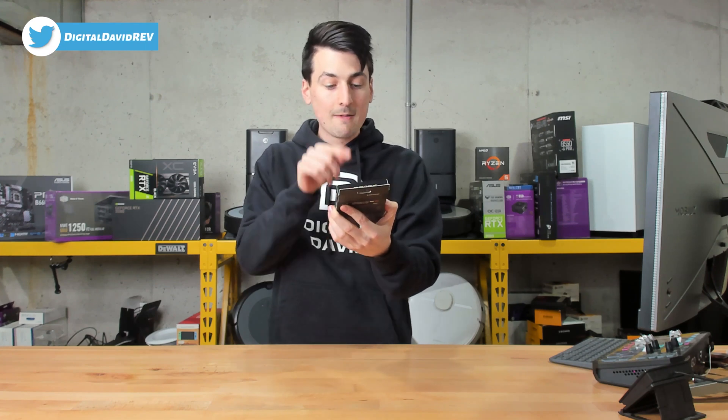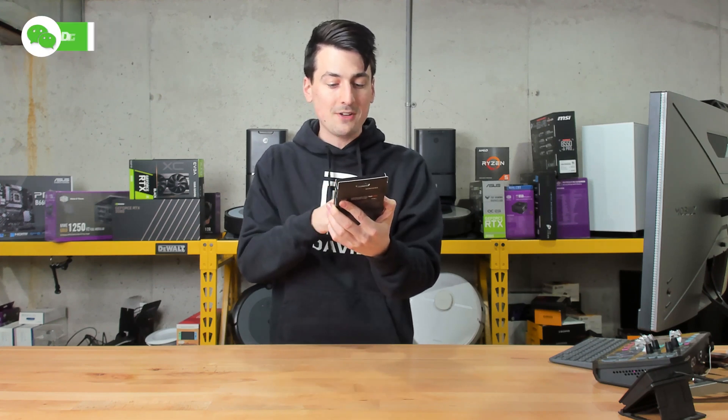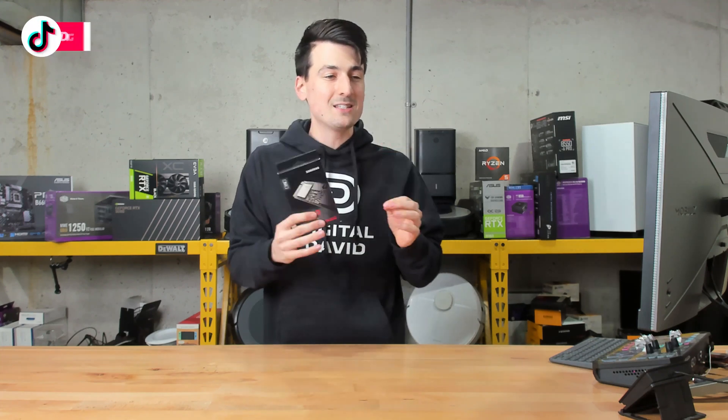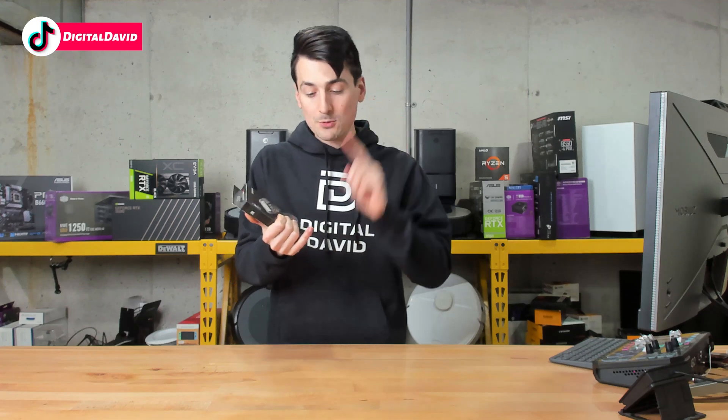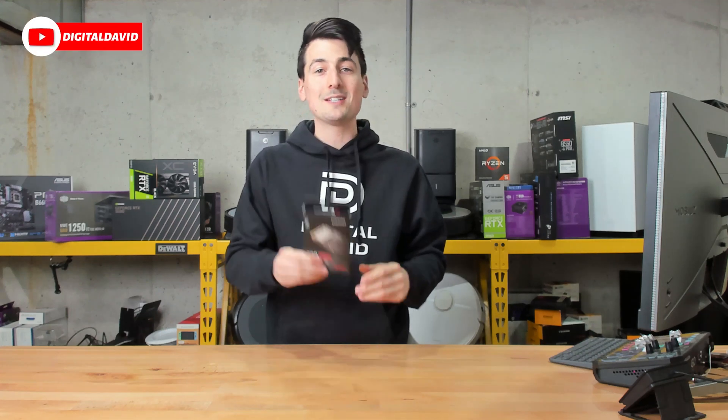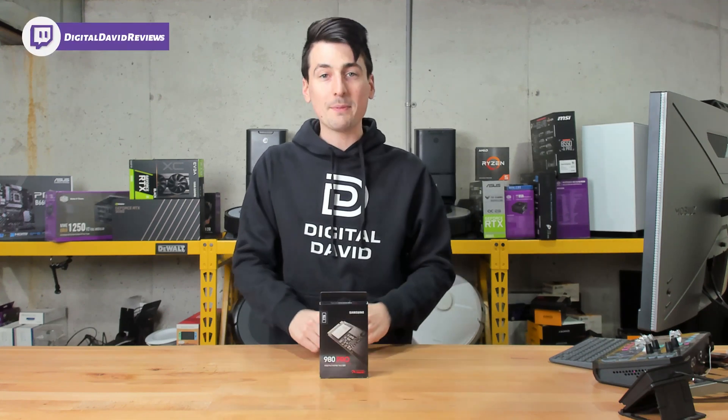It's a PCIe 4.0 NVMe M.2 SSD, and we have the one terabyte version of this drive. It is available in multiple capacities — from 250 gigabytes to 500 gigabytes to one terabyte to two terabytes — and you can purchase this with and without a heat sink. Now let's go ahead and open it up and look at the contents.